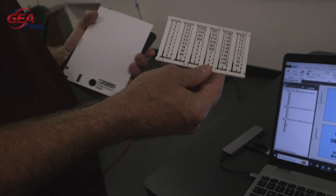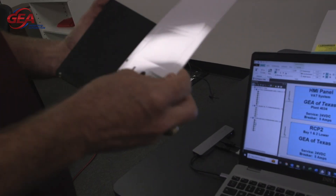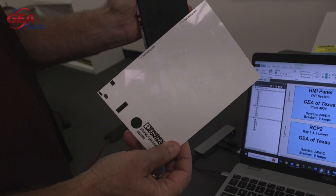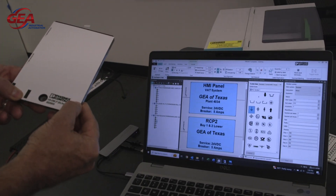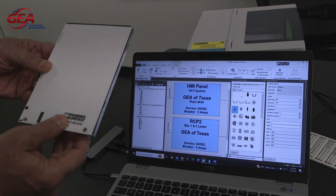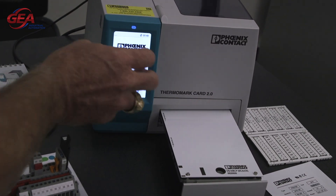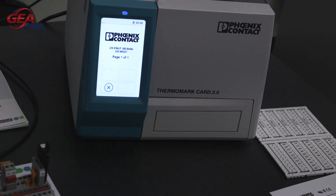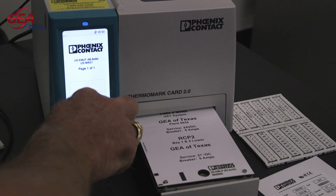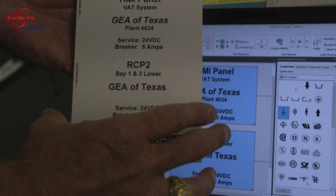So in addition to the terminal block labels which we've already printed out, we can also use the same printer to make machine labels or control panel labels. We'll just change out the magazine. I've got a couple of labels here ready to go. You can use different fonts and different sizes. So we'll load this guy in here — it's ready to go. It takes a couple passes, but it'll pretty much be instantly ready to go.